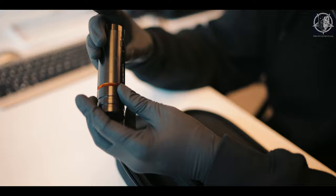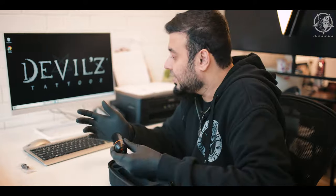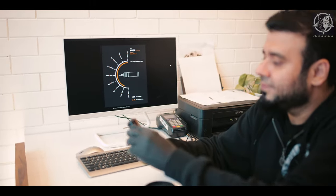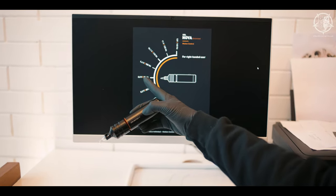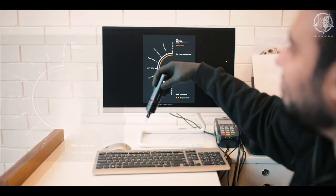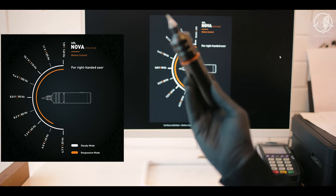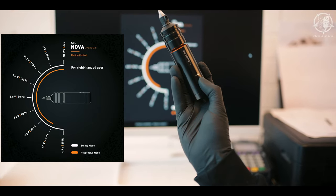This machine has only one button for everything — there's no other button. So how do you increase or decrease the voltage? Shane has done something super creative here. I'll show you: if the machine is held in one position, it's at 8.8 volts and 90 hertz — that's 90 stitches per second. But you have to press this button while it's running, and when you keep the machine straight while pressing, it changes the voltage setting.